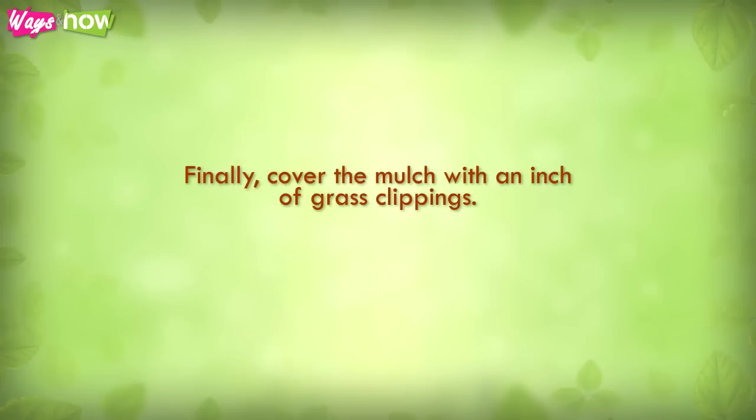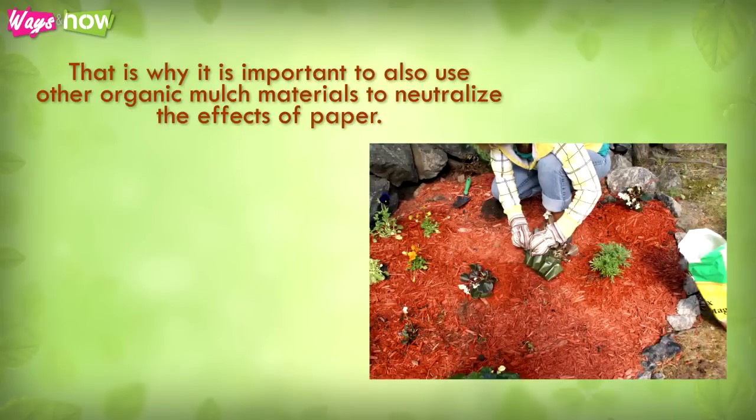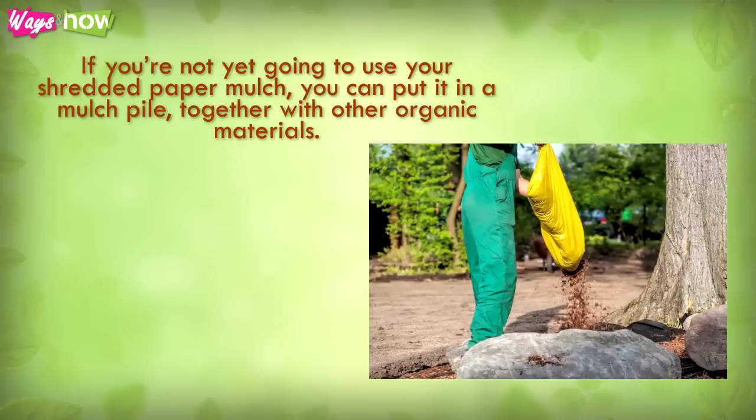Step five: finally, cover the mulch with an inch of grass clippings. The problem with using too much paper for mulch is that it produces too much nitrogen. That is why it is important to use other organic mulch materials to neutralize the effects of paper. Adding grass clippings on top also adds to the neutralization effect, and grass is a very good source of nutrients for your growing plants.